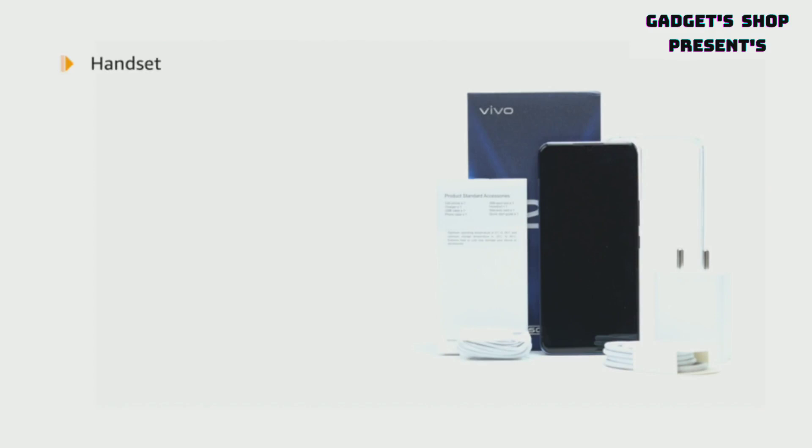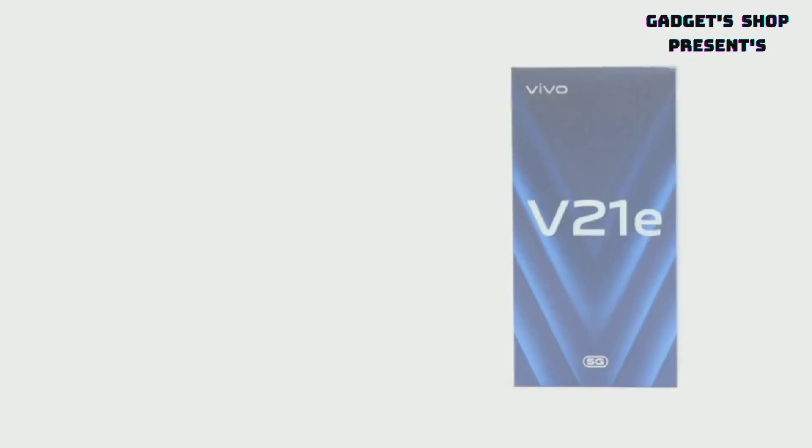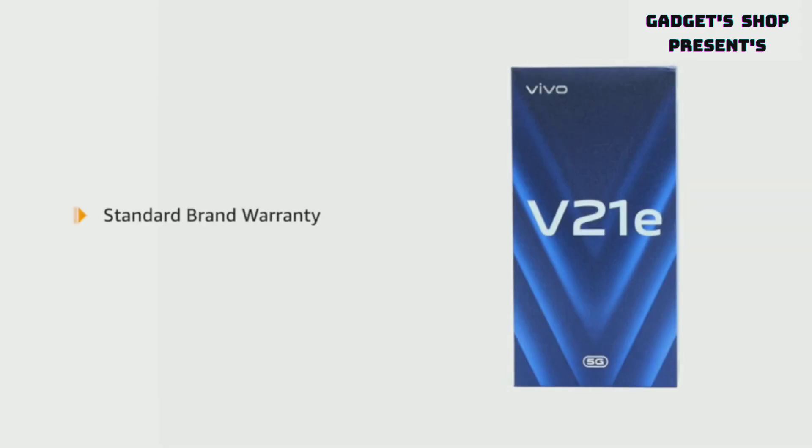The box includes a handset, charger, earphones, Type C USB cable, SIM eject tool, case, warranty card and quick guide. This product comes with standard brand warranty.